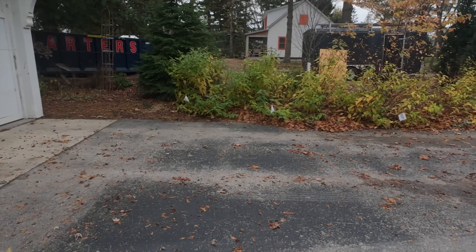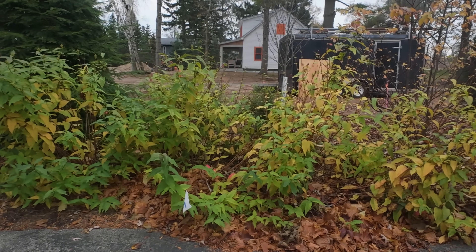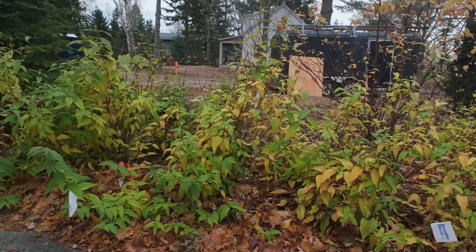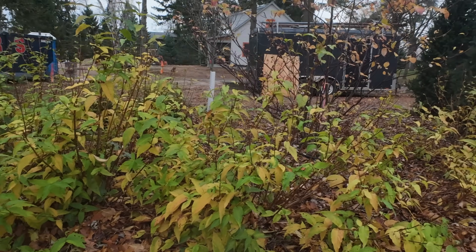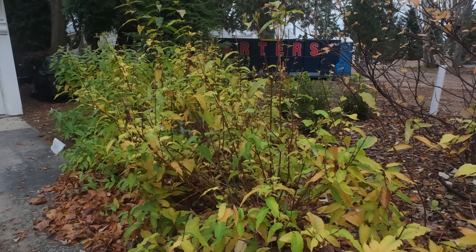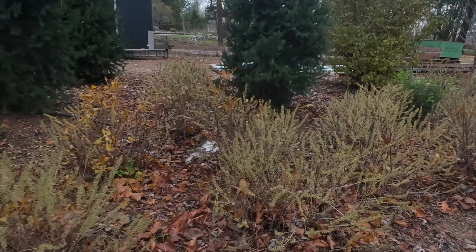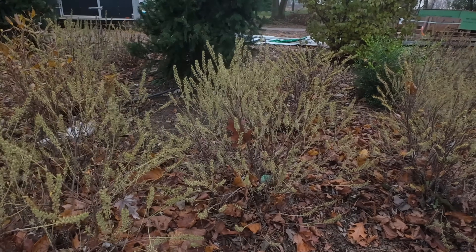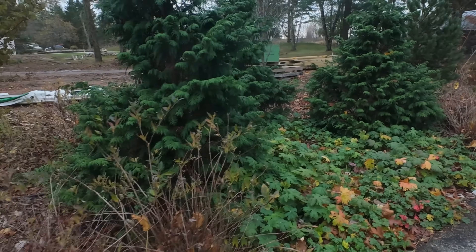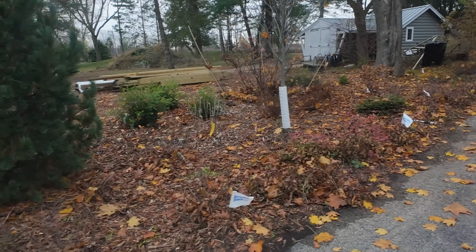Finally we're getting some color change on the bush honeysuckle. The deer just, here in the past couple of days, have gone batty eating stuff and I have not been keeping up on my deer spray at all - that is a lot on me. But this is the Kodiak Red and it's just now started to get this sort of yellow color. I think the clethra seed heads are absolutely gorgeous. I'm really happy that I've somehow managed to find clethra because that plant was not on my radar.